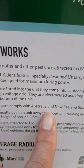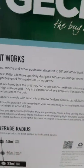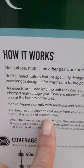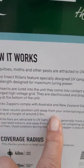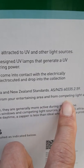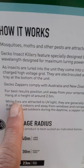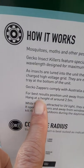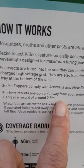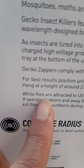...comply with Australian and New Zealand standards — of course we're in New Zealand. For best results, position the unit away from your entertaining area and from competing light sources. Zappers hang at a height of around 2.5 meters.